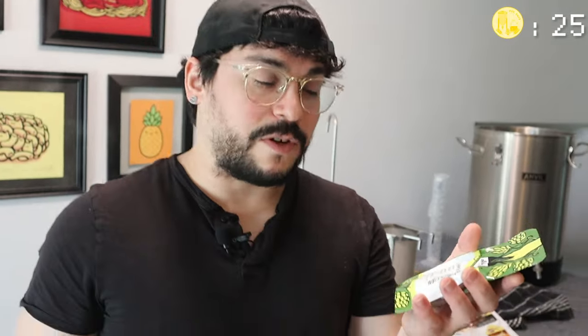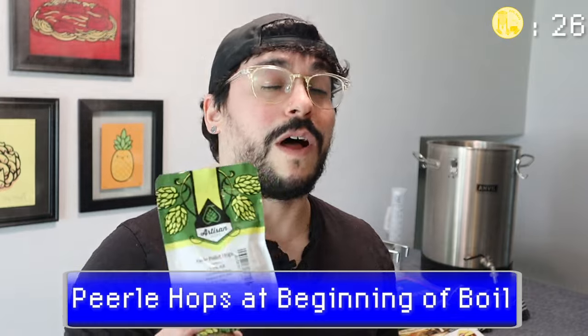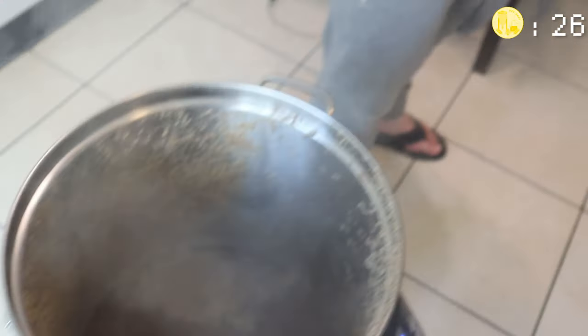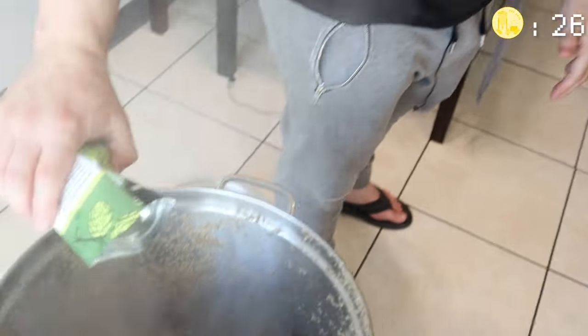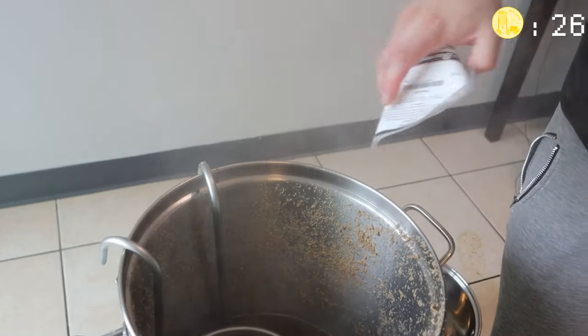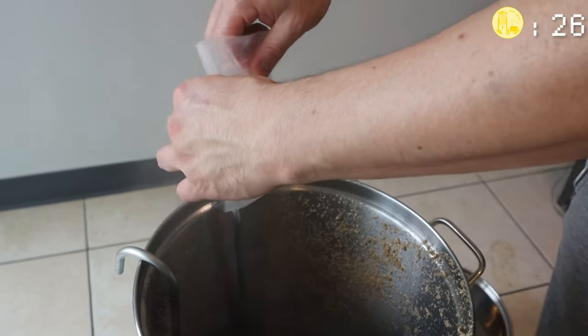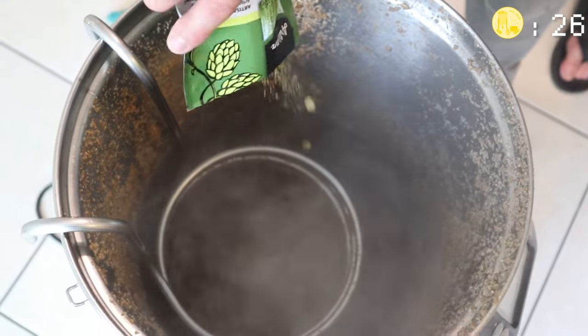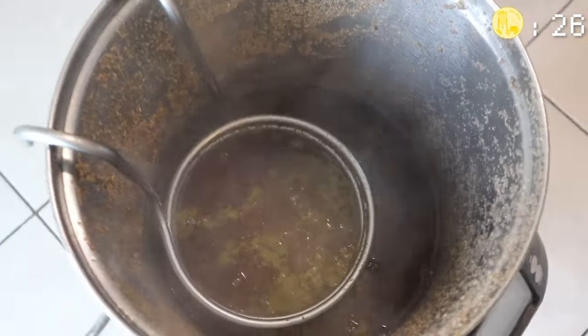Now we've reached our boiling temperature of 210 and we're going to put in our first set of hops — the Pearl Pellet hops — and these are going to go in for the full 60 minutes. I'm not using a hop spider this time because we're going to use a strainer when transferring into the fermenter. With 15 minutes left we're going to put in our wort chiller to start sanitizing it. Five minutes left, we'll add the Whirlfloc clarifier. And in the last minute we'll add our Mount Hood Pellet hops.